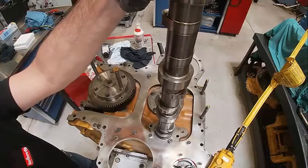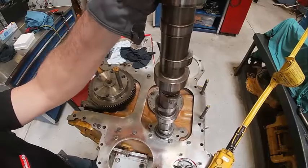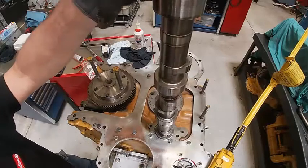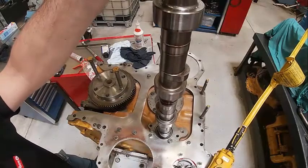This is a lot harder to work without the tool. I've got to kind of work it to get it lined up. I hit that bearing bore in the second cam bearing bore. I'm looking at all these lobes as they go in.